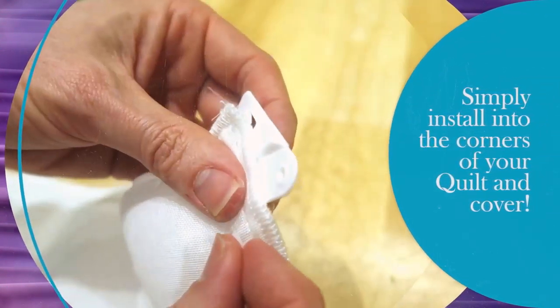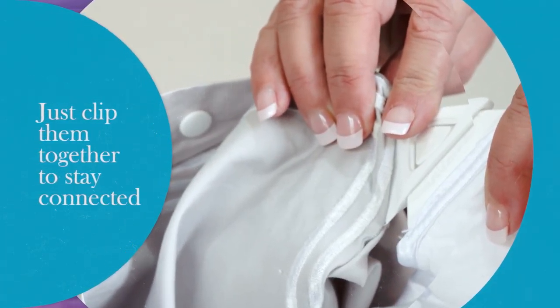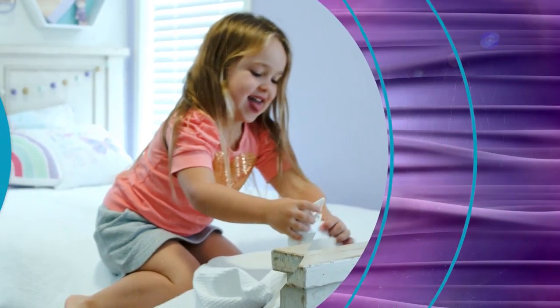Simply install into the four corners of your quilt and cover and you're done. It's simple to use — just click the two pieces together, they're secure and your problem is gone.